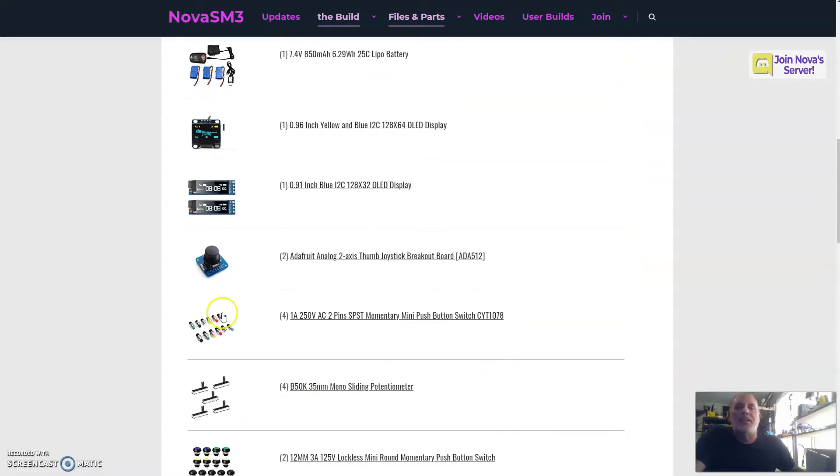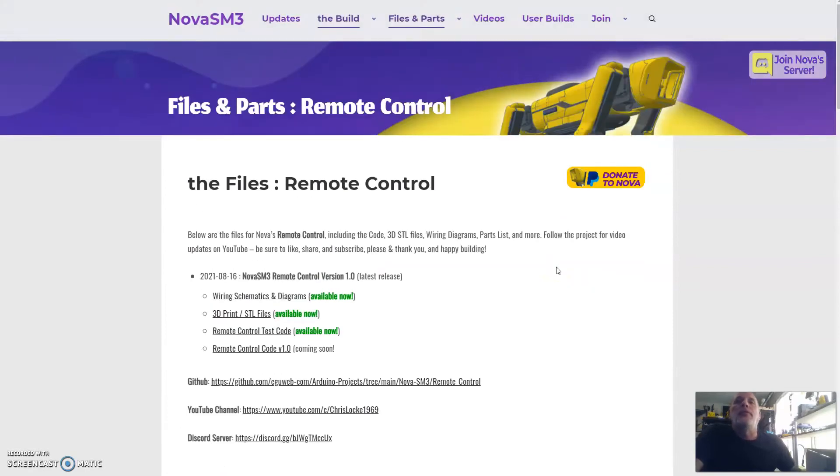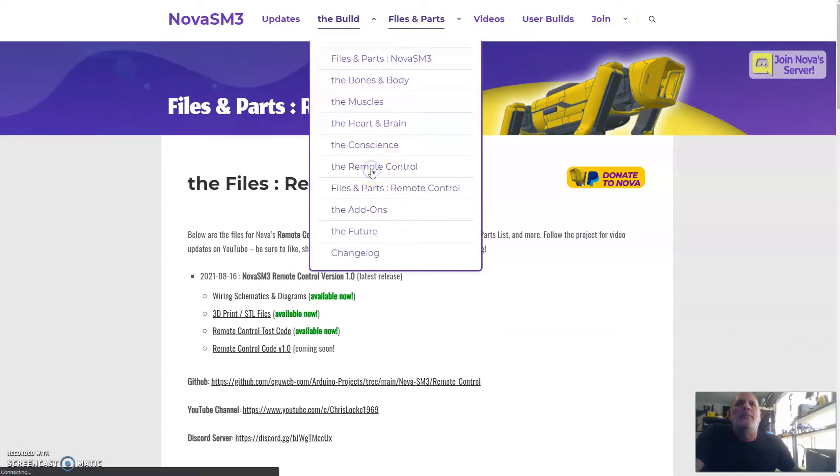The single pole double throw switch was also hard to come by in a small form factor, so hopefully this one will stick around and you can find one the same size, or you may have to do some plastic work to adjust. The joysticks — I'm not too concerned, but because it's such a specific Adafruit joystick, we may go with a more generic one. I've also seen they have some new thumbstick and d-pad type things, so I might check those out and see if it's worth upgrading the remote one day.